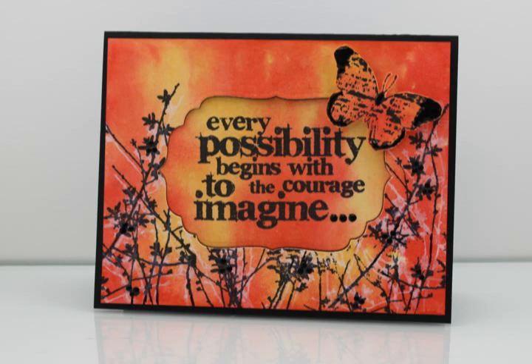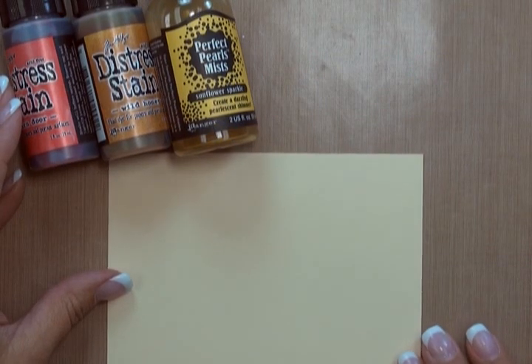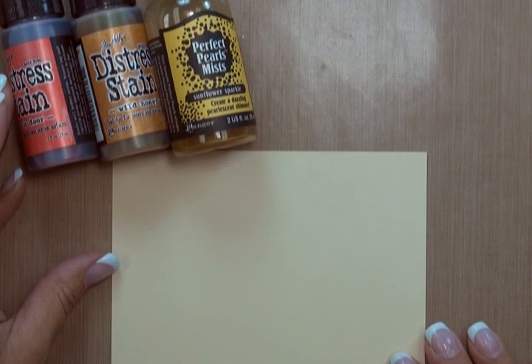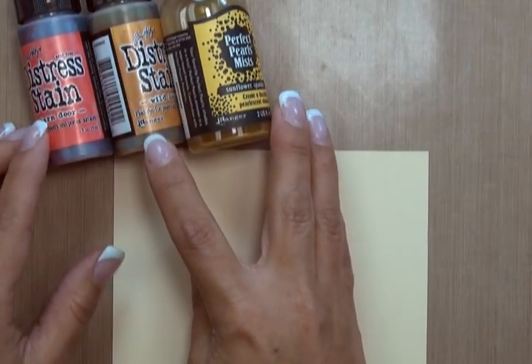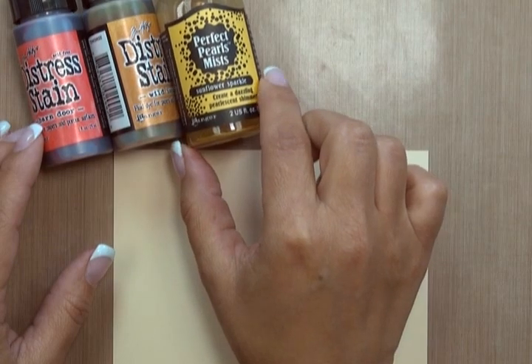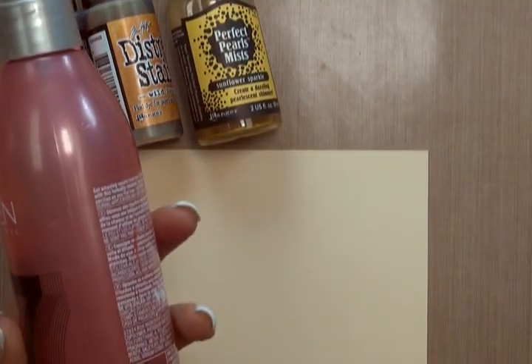In today's video, I'm going to share with you a variation on the Blended Distress Stain background technique, which was used to create the background of the cards you see here. For this technique, I'm going to be working on a piece of Manila cardstock — 8½ by 11 sheets from Ranger, cut down to 4 inches by 5¼. I'm also going to be using Wild Honey and Barn Door Distress Stains, some Sunflower Sparkle Perfect Pearls Mist, and a big bottle filled with water.